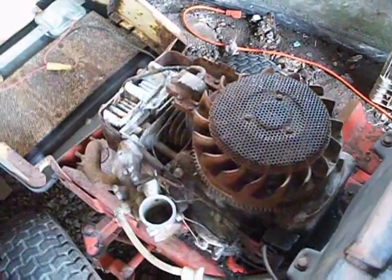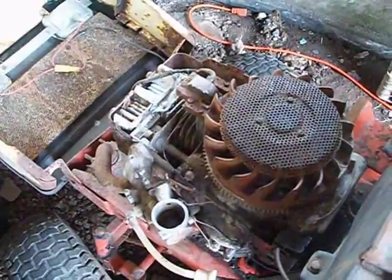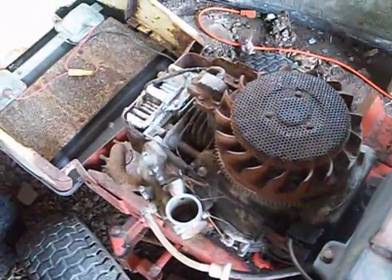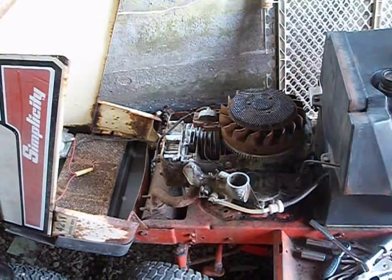It's only like 10 bucks each on eBay. I'm going to hook this up to my battery and try to jump the starter with the battery. Alright guys, here it goes — I'll show you what it's doing.